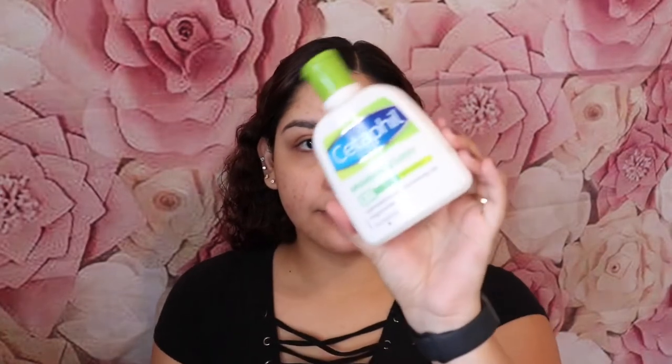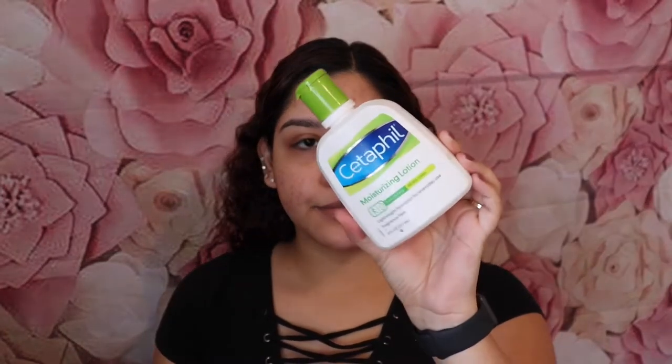Hey guys, welcome to my channel. Today I'm going to be doing a dramatic Valentine's Day look. First I'm going to start off by moisturizing my face with the Cetaphil moisturizer.